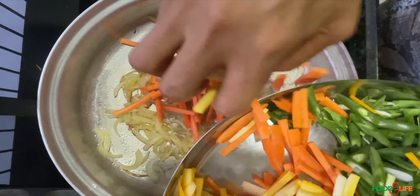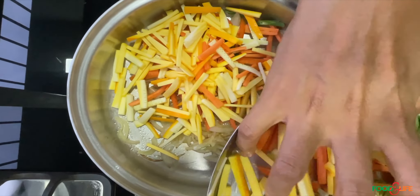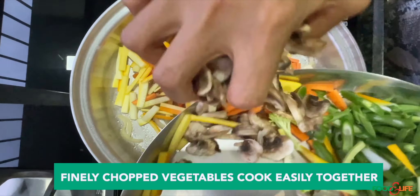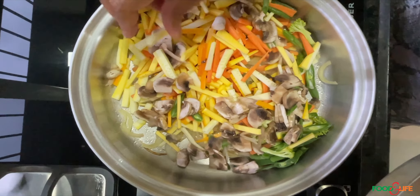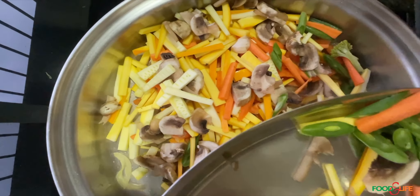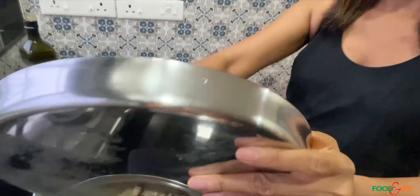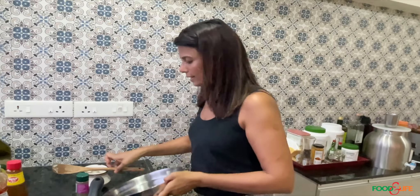After the onions are sautéed, I put all my vegetables together. Another benefit of finely chopping is that everything cooks together evenly. I have yellow zucchini, carrots, mushroom, and broccoli, and I put it all together and cook it.